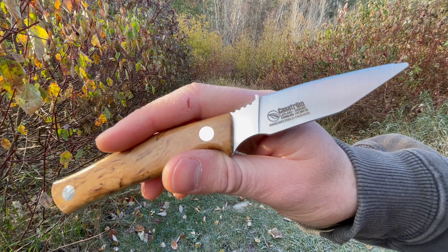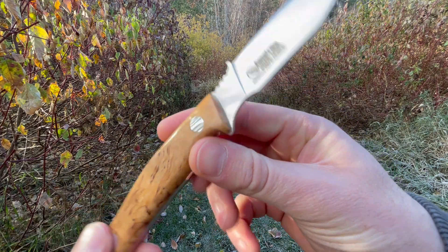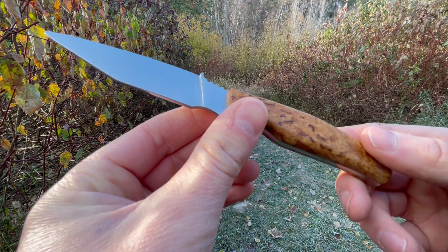How's it going? This is David from BrushcraftCanada.com. Thought I'd do a quick little video here today showing off a new little knife from Kastrom we have in. This is their Swedish Field Dresser.